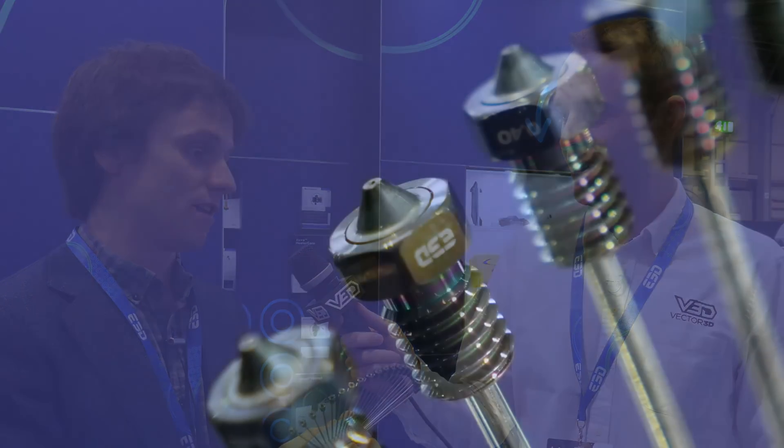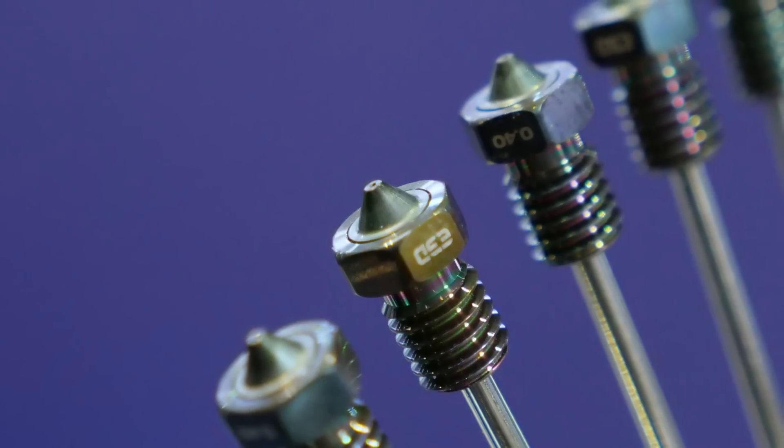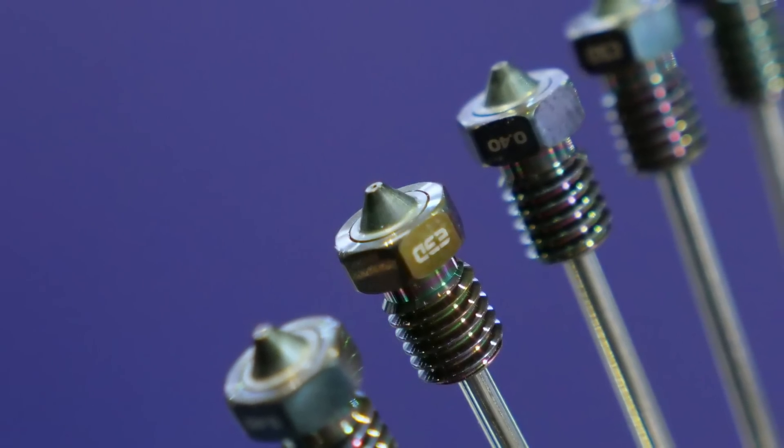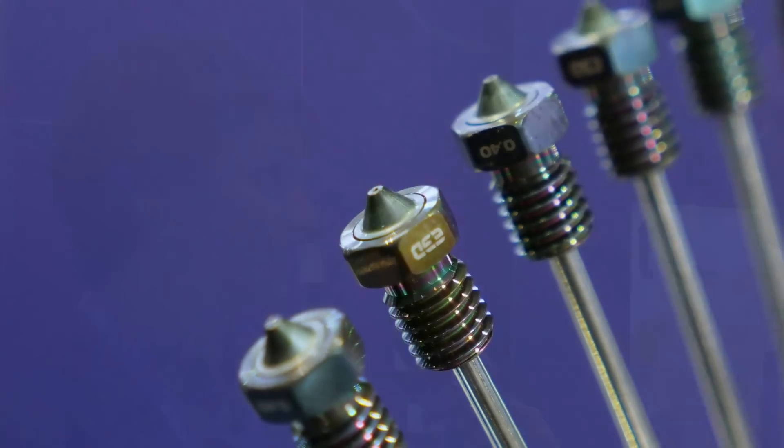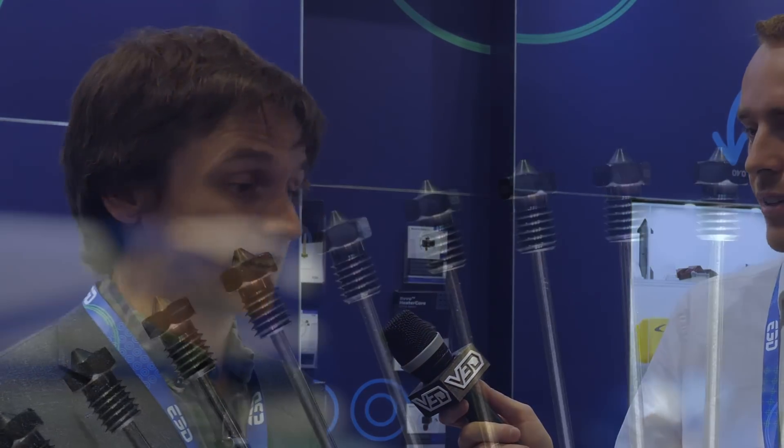Yeah, absolutely. You'd be totally forgiven for missing it — these tiny little nozzles, they don't look like much, but wow do they pack a punch. They're actually a really exciting announcement that we're bringing out at TCT as well. These are a replacement, an upgrade from our Nozzle X. We're calling it Obsidian. They're better in basically every single way, and I can honestly say they're the best nozzles that will hit the market.